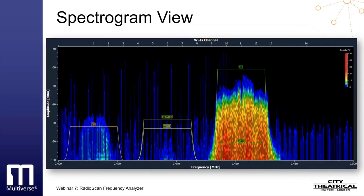The default view of the RadioScan program is the spectrogram view. The x-axis shows the frequency, and the y-axis represents the amplitude of the radio energy of those frequencies. Although the spectrogram view is two-dimensional, color provides a third dimension of analysis. The color of the spectrogram describes the density of radio energy on each frequency — we can describe density as the percentage of time a specific amplitude of radio energy was measured on a specific frequency during the immediately preceding two-minute period.